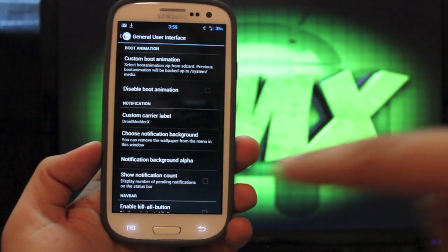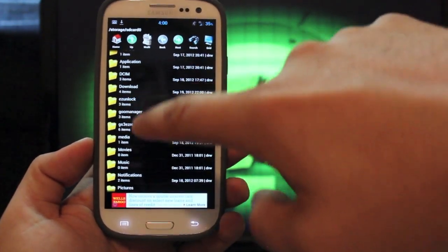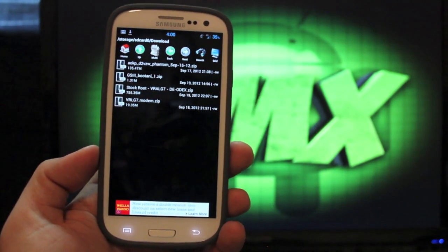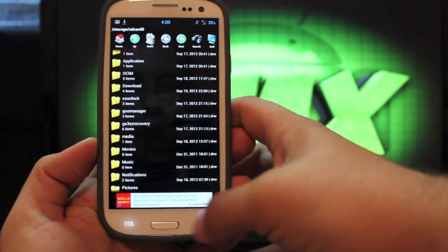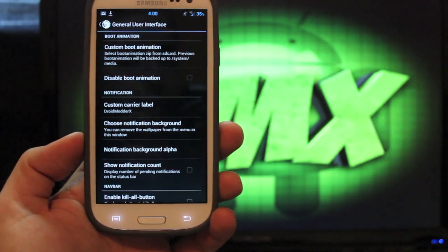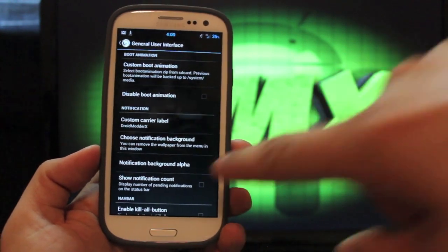If we go into general UI, there's a few things here. You can add a custom boot animation — this is new to the Jelly Bean version. You actually just go to download, and if you have a bootanimation.zip, which is what I have — the GS3 bootanimation.zip — you can select that and install it directly from the ROM control, which is really cool. I'll show you guys that animation on the outro. AOKP comes with the unicorn boot animation, and some of you guys like that, some of you don't. This just adds an easy way to change that.